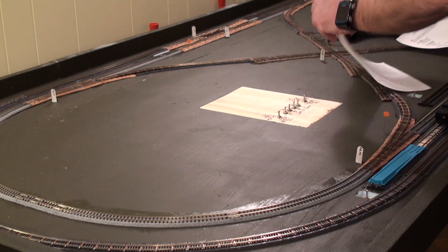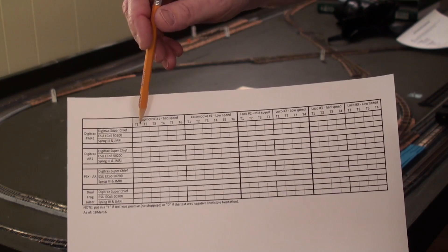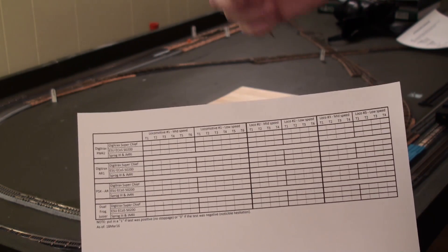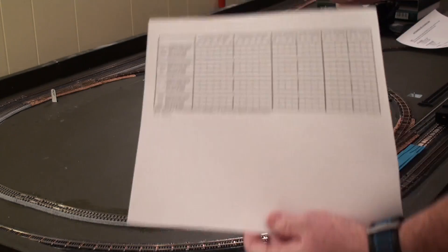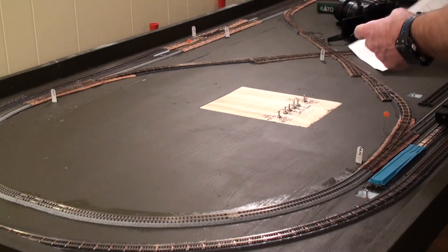I've got a spreadsheet already created. All I'm going to do is put a one in if it was successful, and a dash if it's not. Then I go ahead and fill it in on Excel later, and it sums up everything for me.